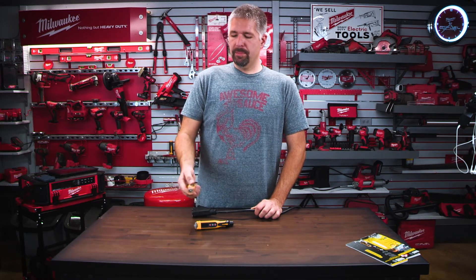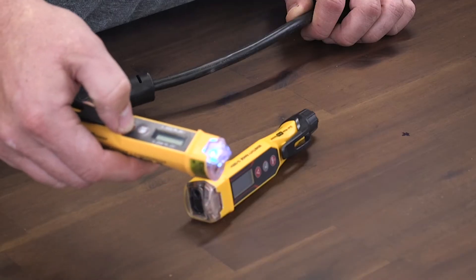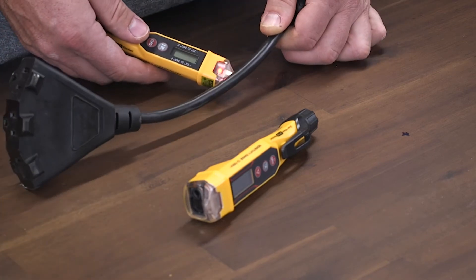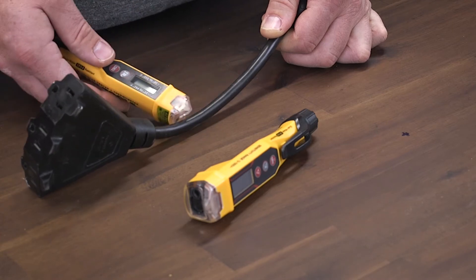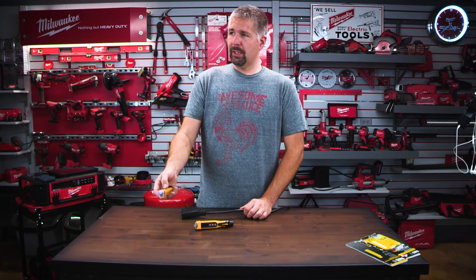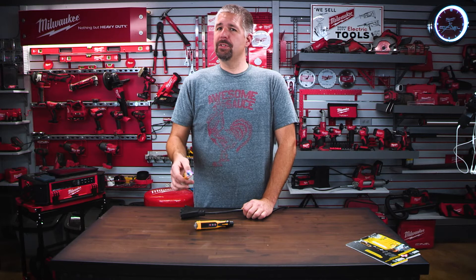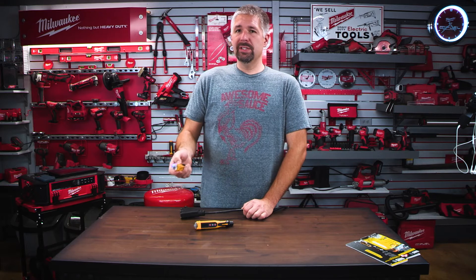If you don't want to hear the beeping sound because it can get annoying, turn it on and then hold the button for two seconds. It will flash three times blue — that means it's in silent mode. When you bring it over to the cord it will flash red but remain silent. Then you can shut it off. When you shut it off it resets back to audio mode, so every time you reuse it you have to silence it again if you don't want the beeping.